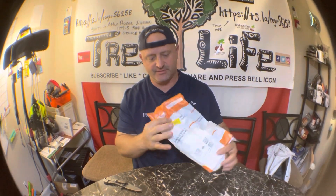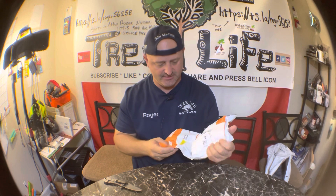Hey everybody, it's Roger from Roger's Reviews and we have one more package to open.